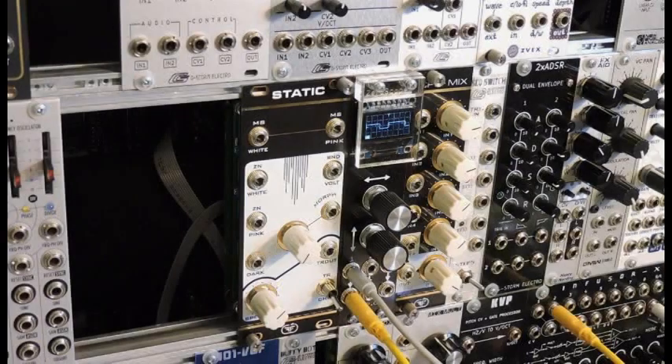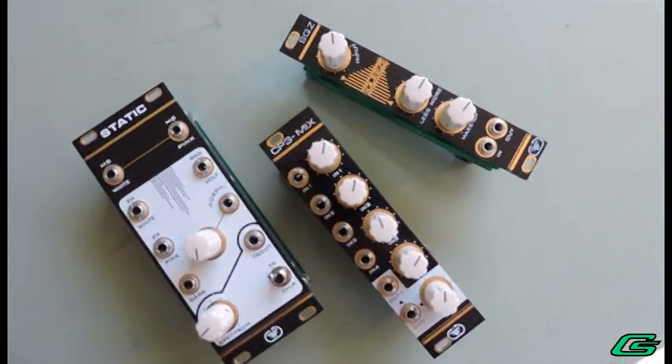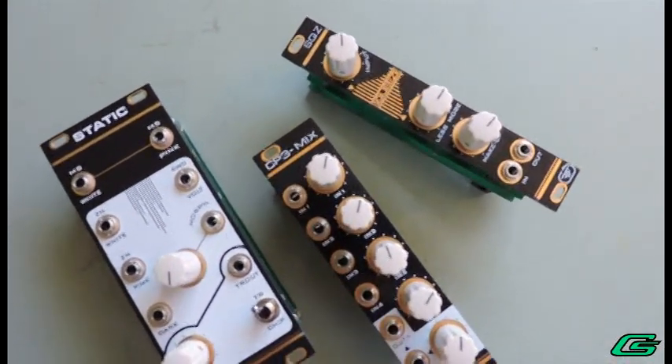Hello and welcome back. G-man in the studio lab. I've been doing a small series of user reviews on DIY Eurorack modules by the maker Feedback. In the past videos I covered their Squeeze and CP3 Minus modules.